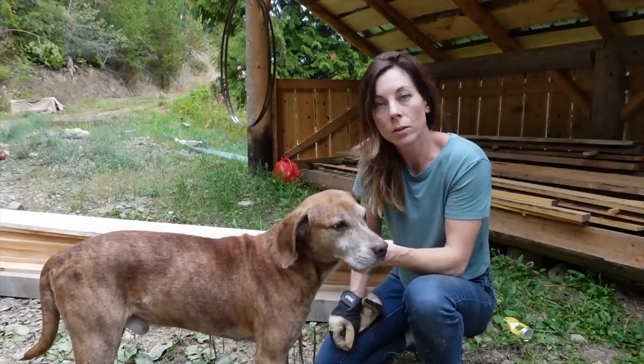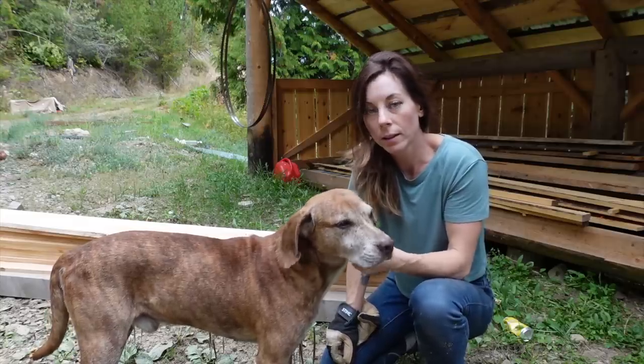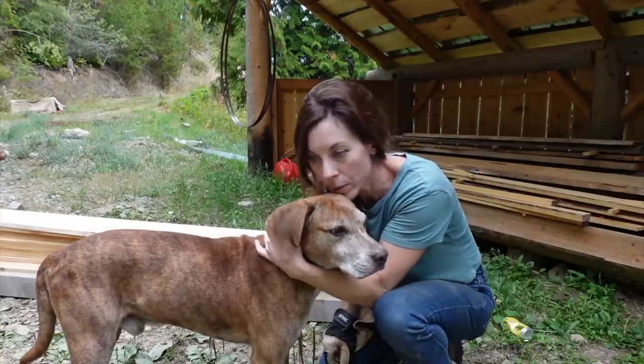I'll stack all this up and take it to my truck. I'm hopefully going to be able to go out there tomorrow. Today is Saturday.